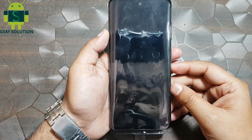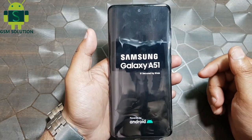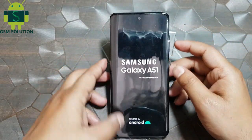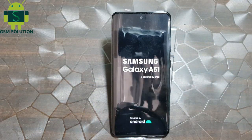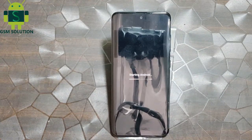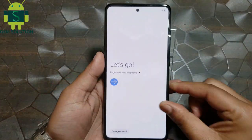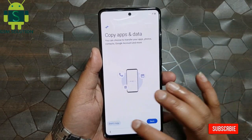Restart your phone. Click next a few more times.